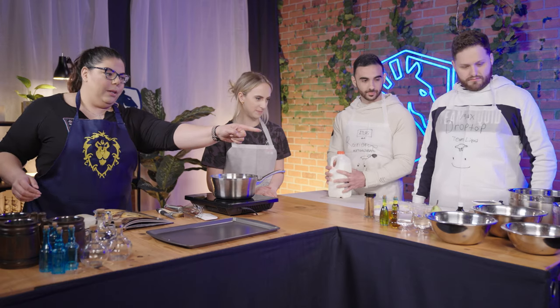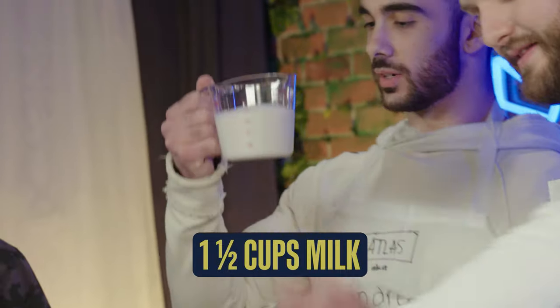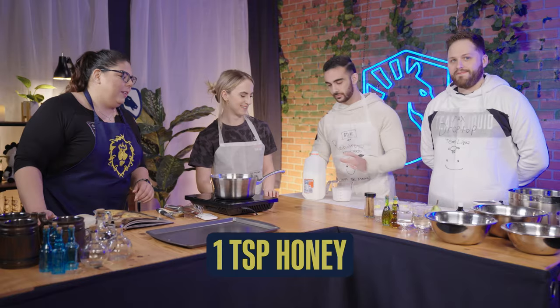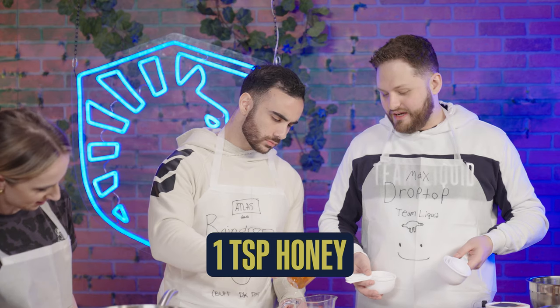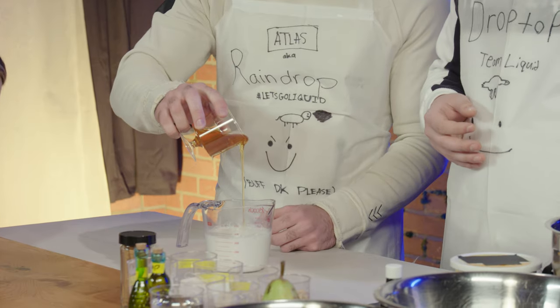Let's get started. Grab a measuring cup right over there and get me one and a half cups of milk, please. We're going to need a teaspoon of honey in that milk. Just like a little bit — what does your heart tell you? Just like a little bit. That's it. That's a teaspoon. And that's so much honey, but that's good. That's a teaspoon. We're good.